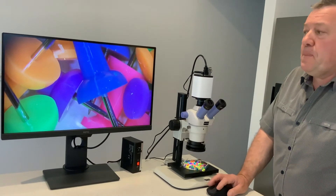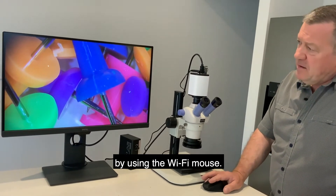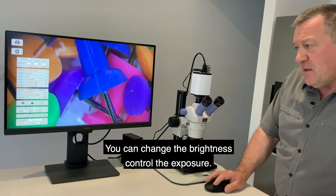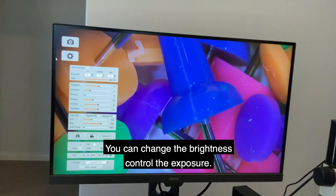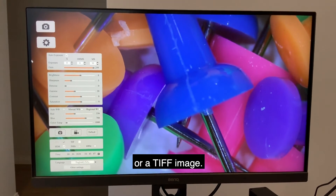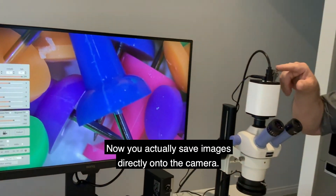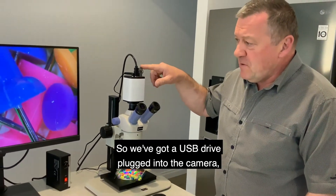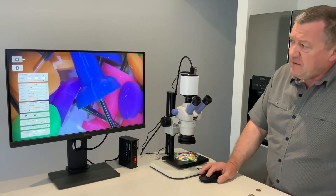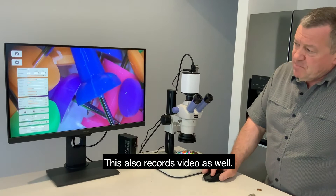You can adjust the software settings by using the WiFi mouse. Going to settings, you can change the brightness, control the exposure, and choose whether you want to save as a JPEG or a TIFF image. You save images directly onto the camera — we've got a USB drive plugged into the camera and you save images direct to the USB drive. Simply click the camera icon to take a photograph, and you can also record video as well.